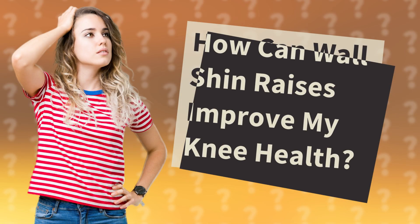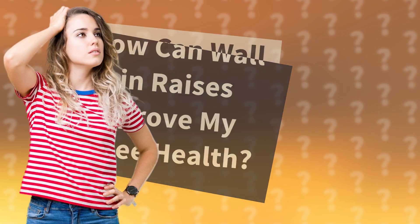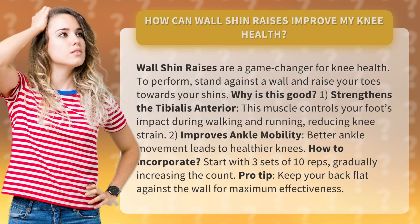How can wall shin raises improve my knee health? Wall shin raises are a game changer for knee health. To perform, stand against a wall and raise your toes towards your shins.